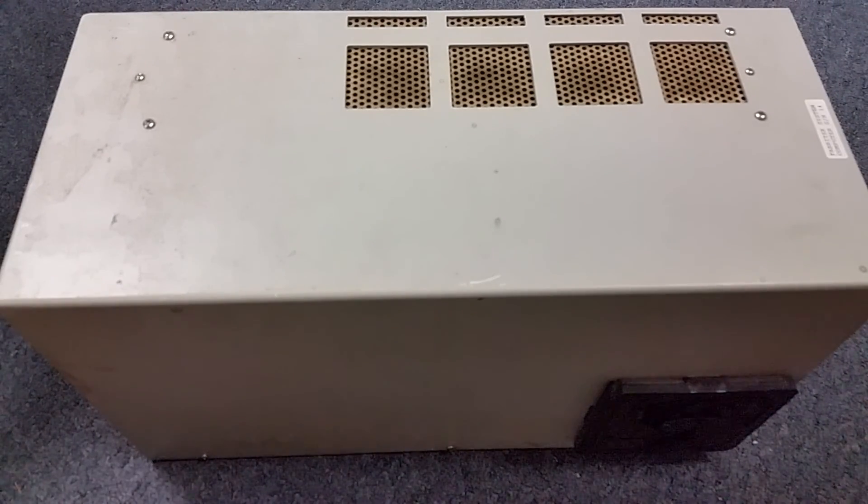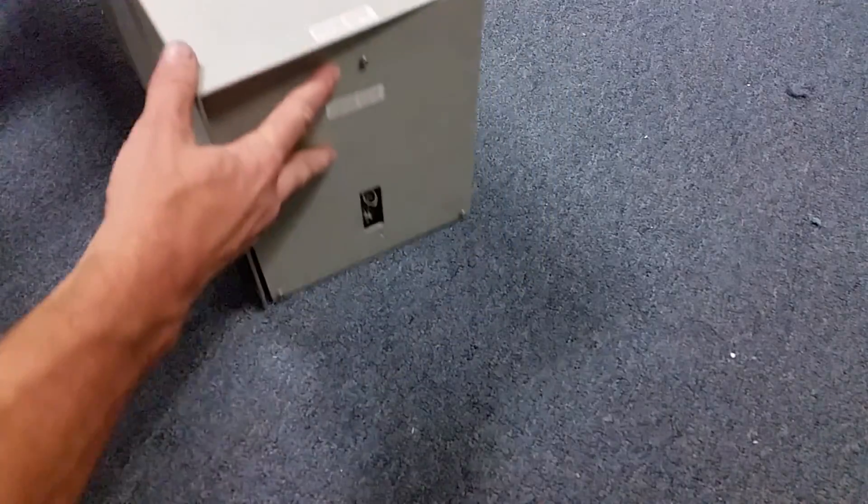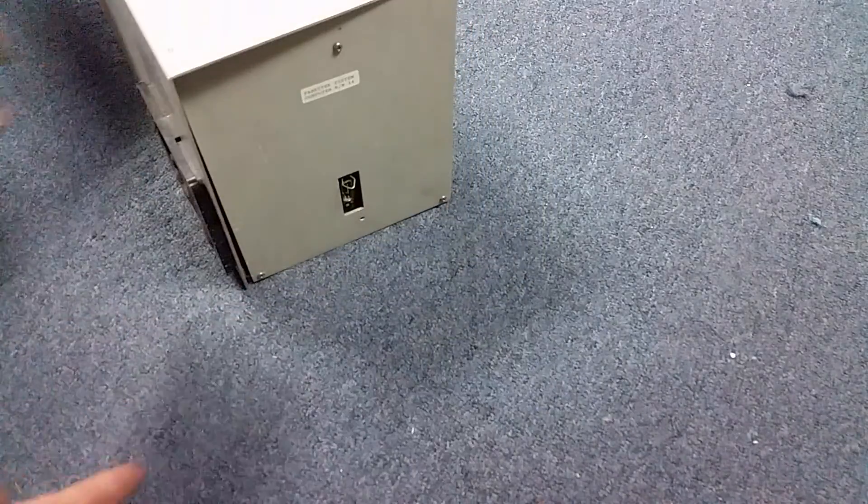The DEC PDP-8 minicomputer — the quintessential minicomputer. 12 bits, late 60s to mid 60s design, they made bajillions of them, well maybe a hundred thousand. Very, very common architecture, especially in the early 70s; everyone loves them. And you're thinking that big gray box is not one of them — well, you're right, it is not a PDP-8E. What is it? Let's slide it out. It's not going to win any beauty contests.